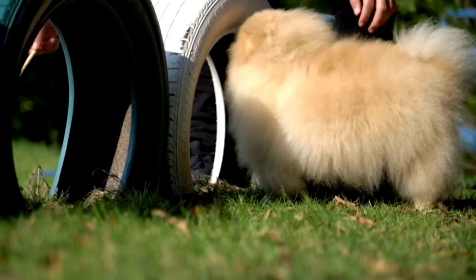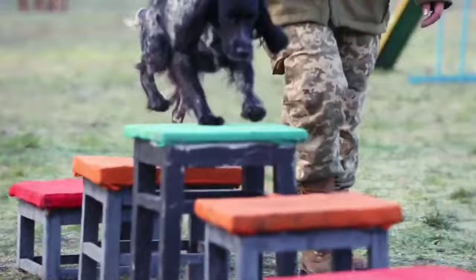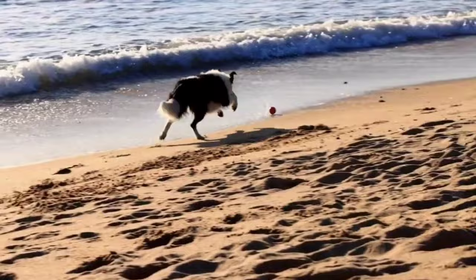In order to get the maximum benefits out of an exercise program, it has to be as whole as possible. This means it has to contain endurance training, resistance training, and balance and coordination training. Remember that the dog's physical condition should always be taken into consideration before starting any form of exercise.